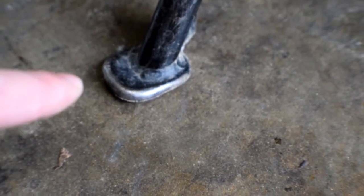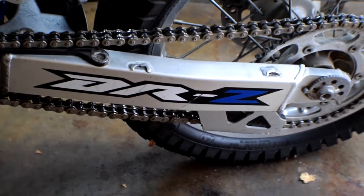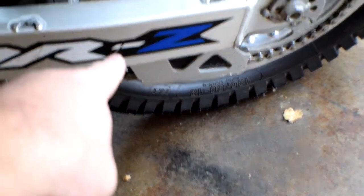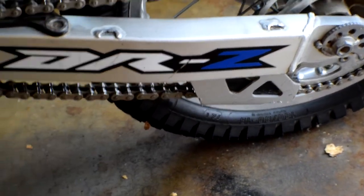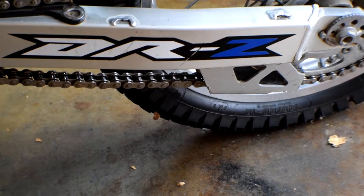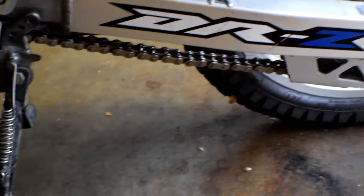I'm on an absolutely flat piece of concrete here and this end right here is up off the ground. Pretty much I'm going to flip it up, mark it, and then flip it up against the frame and make sure it's not going to hit anything. The original pad does rub a little bit right on that mark. I think that only happened when I hit a pretty good bump on the trail - it's only one scrape, only hit one time. So I'm going to make sure I've got the clearance for that and mark it all up.